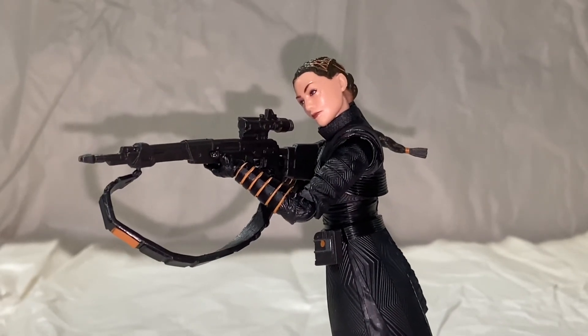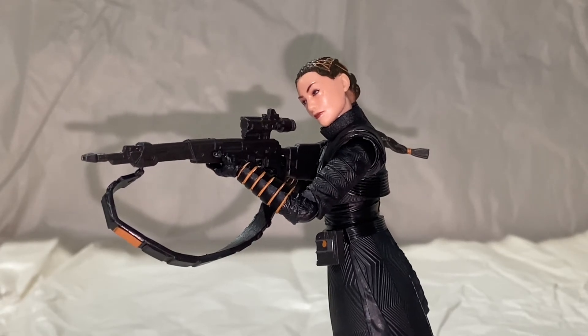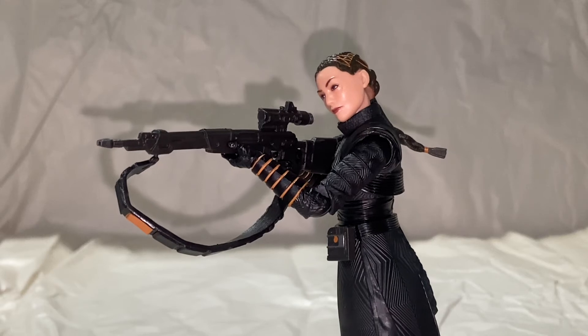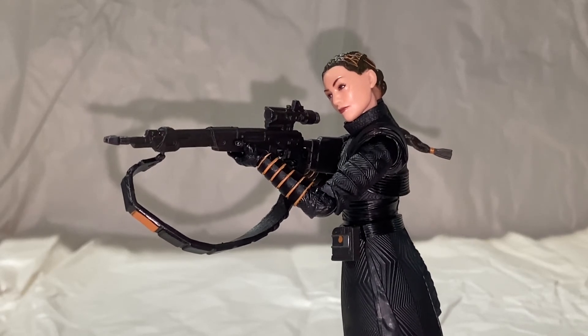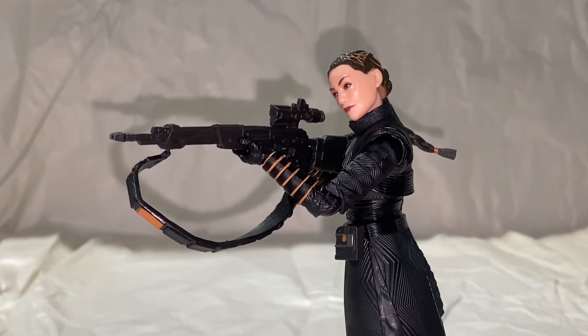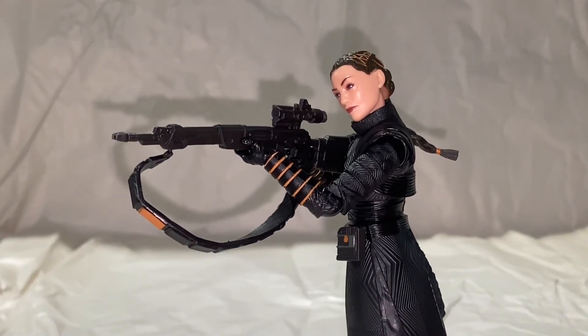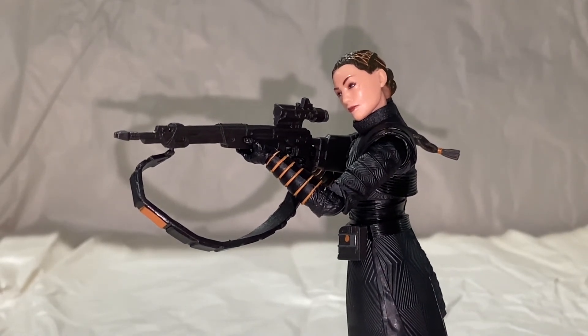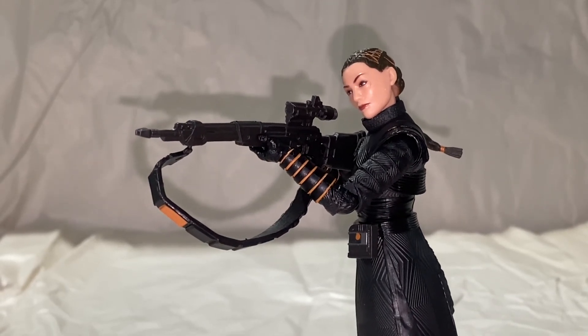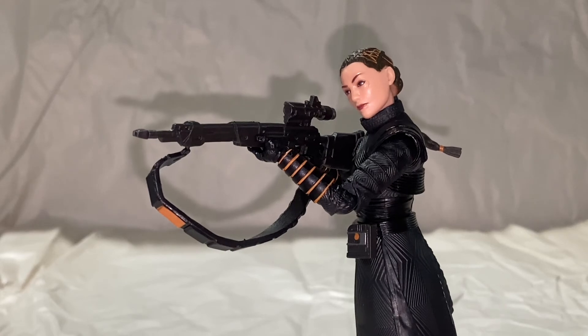They did a really good job with this one. I'm also a big Ming-Na Wen fan. They captured the sculpt and the likeness great. That digital paint app that they're doing now really brings her to life. Just love this figure. Love the character. I'm glad we were able to get it this quickly.